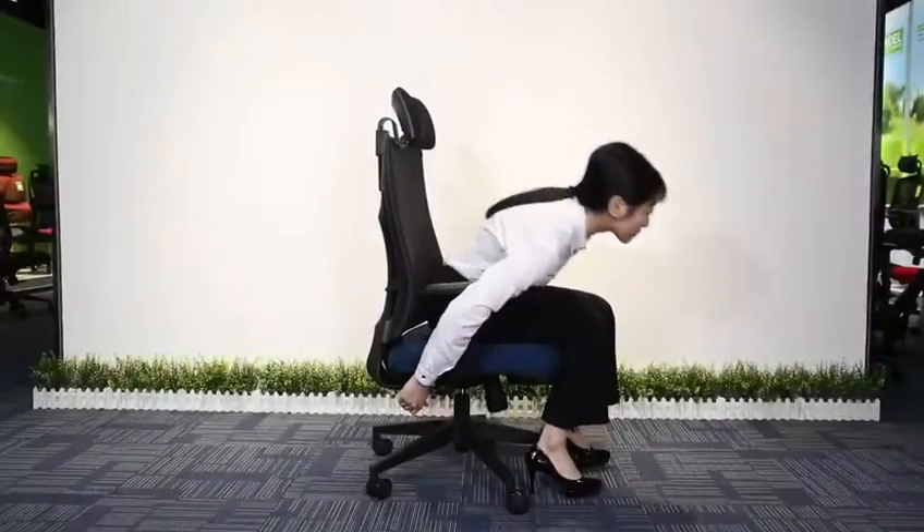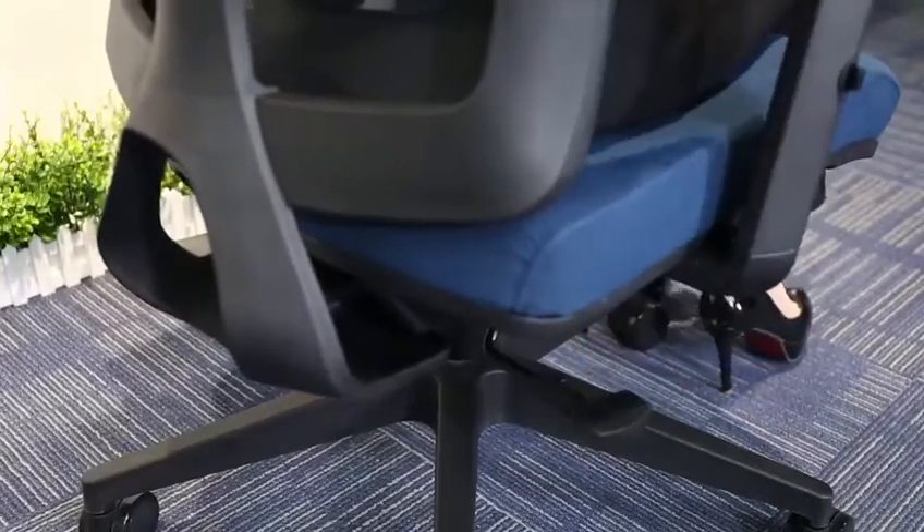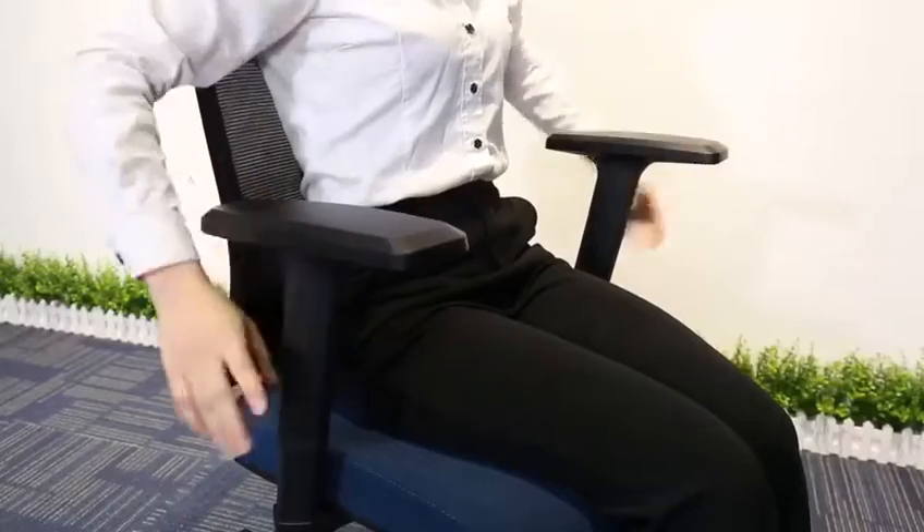BIFMA standard class 3 gas lift can go up and down according to the user's height. The armrest is height adjustable with a soft PU arm pad to meet user's needs.